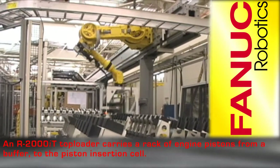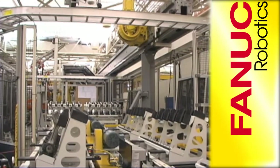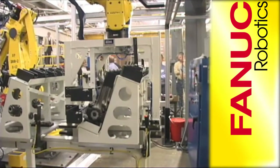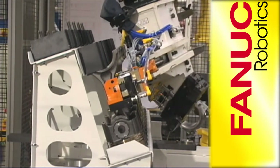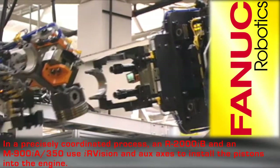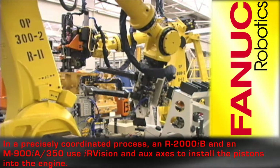An R2000IT top loader picks a rack of engine pistons from a buffer area and carries them to the piston insertion cell. An R2000IB and an M900IA 350 use IR vision and auxiliary axes to install the pistons into the engine in a precisely coordinated process.